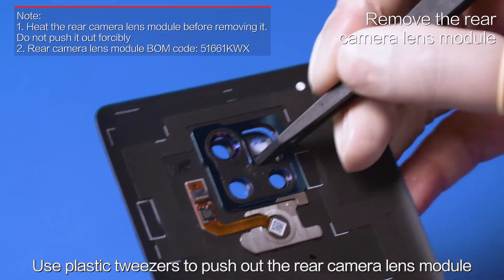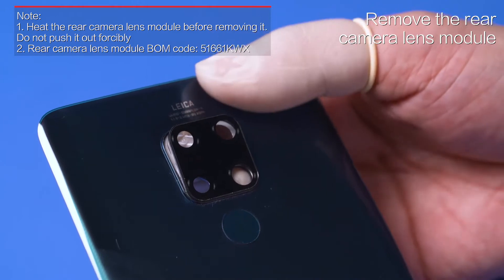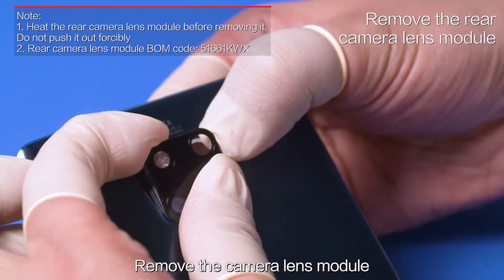Use plastic tweezers to push out the rear camera lens module, then remove the camera lens module.